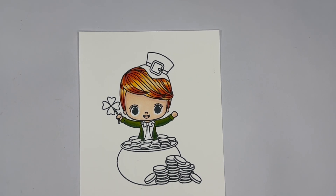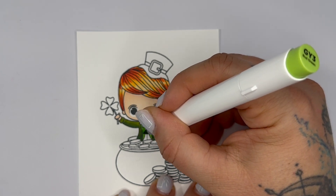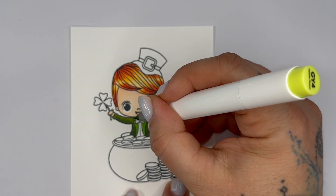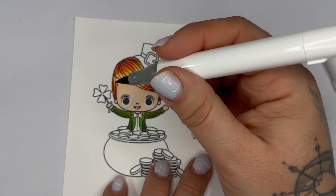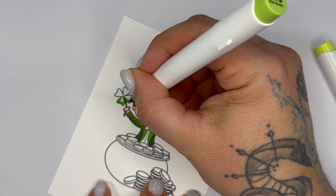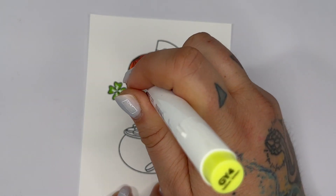Now for his lapel we're going to use GY3 and GY4 to make it nice and bright. That was GY3, and now we're going to go in with GY4 right at the top just to make that a little bit brighter, then bring it down into those lapel pieces. We're also going to use this color on the clover — we're going to use GY3 for the stem, and go just on the outside of these clover leaves of his little four-leaf clover, then fill it in with our GY4.